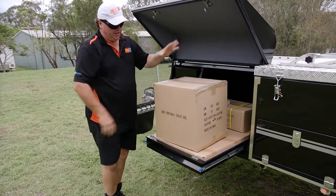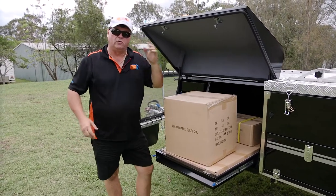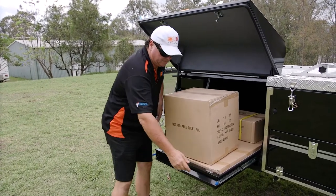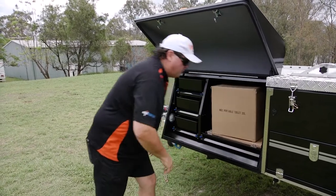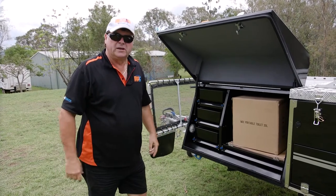At the moment I've got sitting on the fridge slide your toilet, hot water system, and solar panel that come with all these units. It also comes with straps to hold the fridge down — easy to slide out and push back in. When we're set up later, it'll be under the annex exactly where you need it to cook a meal or get a cold drink out.